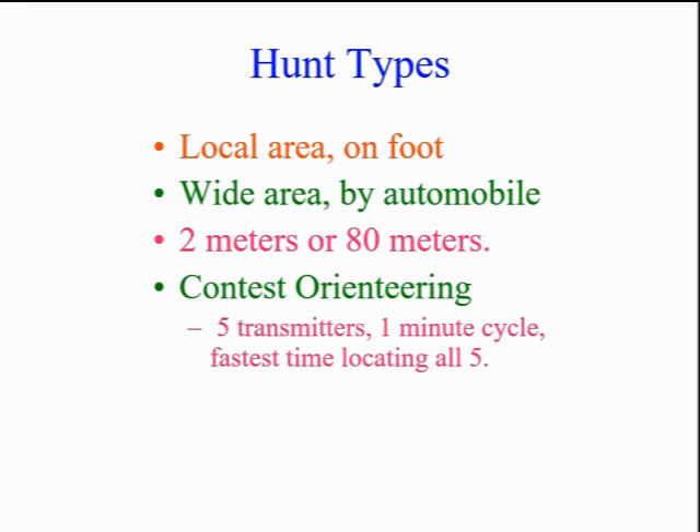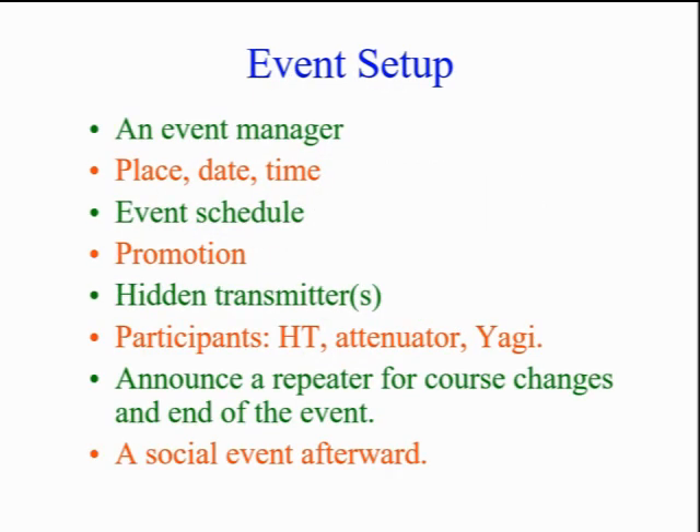ARDF is very challenging, as you are hunting simultaneously for five transmitters in different directions in minimum time. To set up an event, start by locating an event manager. It's better if he's had experience, but it can be a learning experience for all. You plan a T-hunt just as you would any other special event.